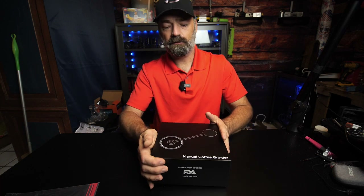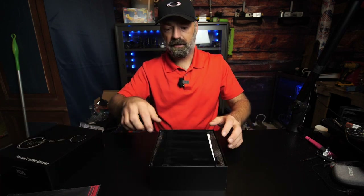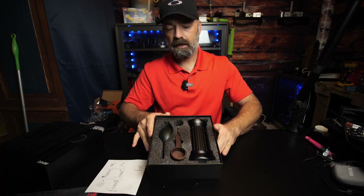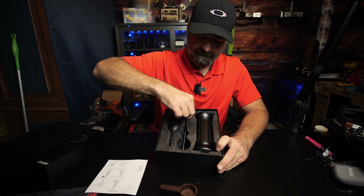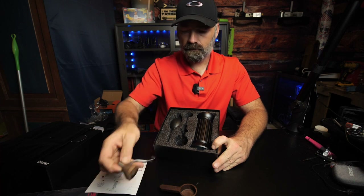Let's open it up, check it out, test it out and see what we have. Very nice box — you get a black velvet storage bag, how cool is that, your instructions, and look at this thing. You got a wooden scoop and a handle for your grinder with a nice wooden handle.